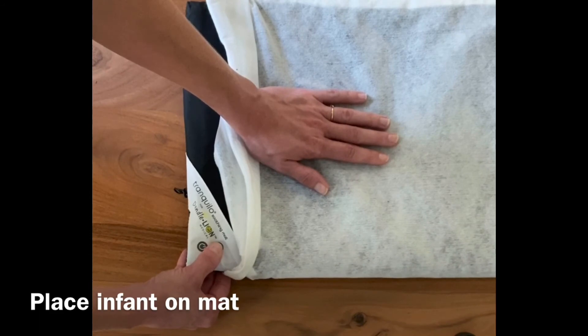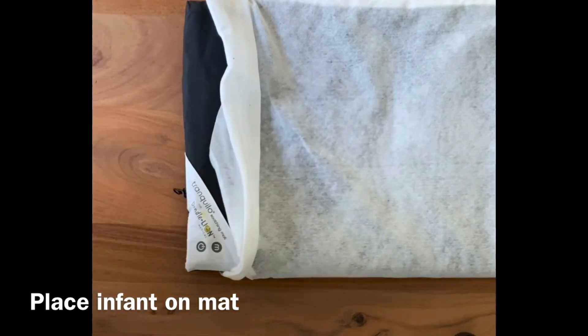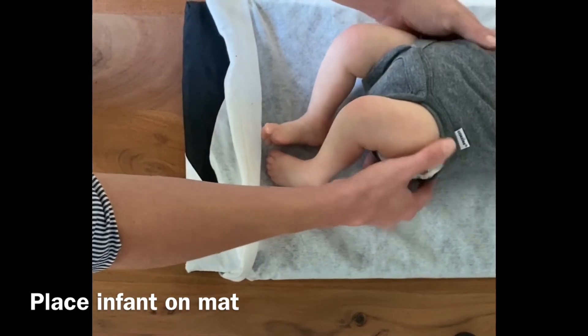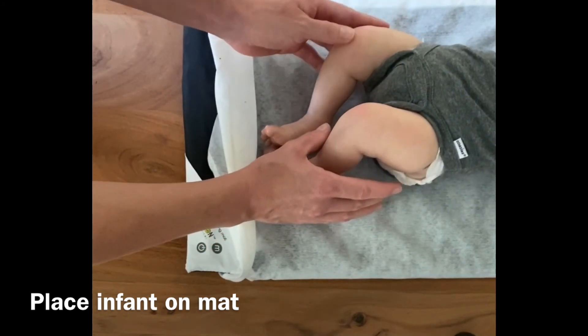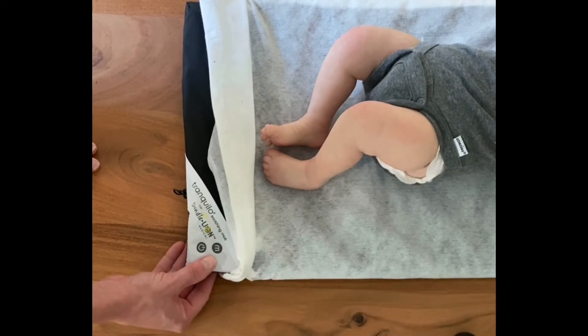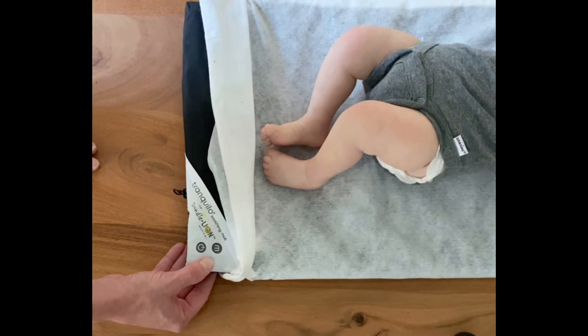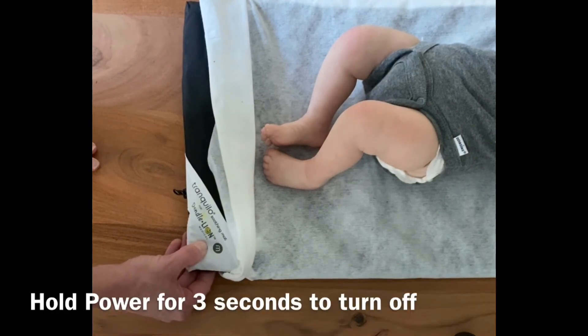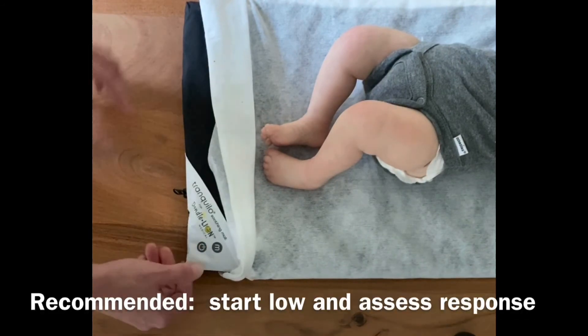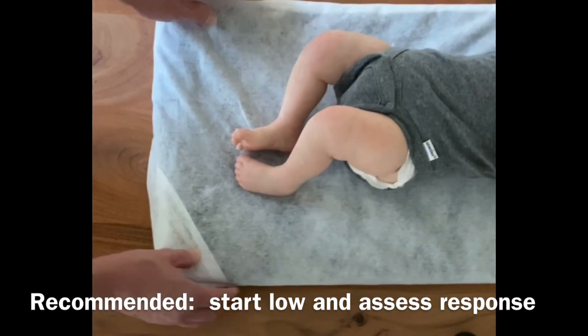Once you've determined the mode that you intend to use for your patient, place your infant on top of the mat. When the baby has calmed, it's appropriate to turn off the mat. It is generally not appropriate to leave the mat on at all times because it can provide an inappropriate level of stimulation for the baby. If you're not using the automatic off function, you can turn it off manually by pressing and holding the power button for three seconds. As a general rule, it's advisable to start with a low level of vibration and assess the baby's response to the vibration pattern.